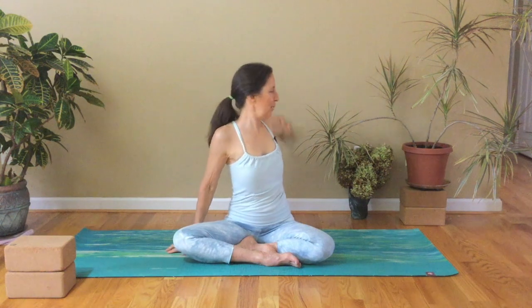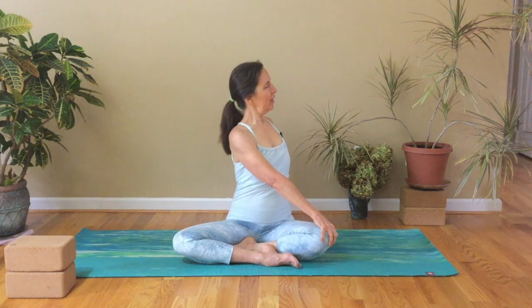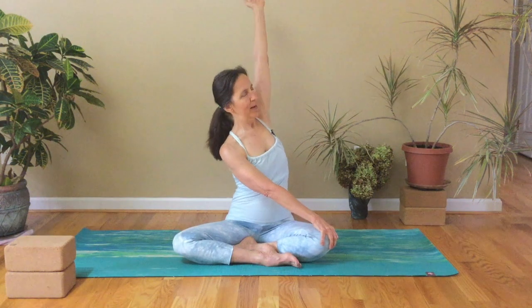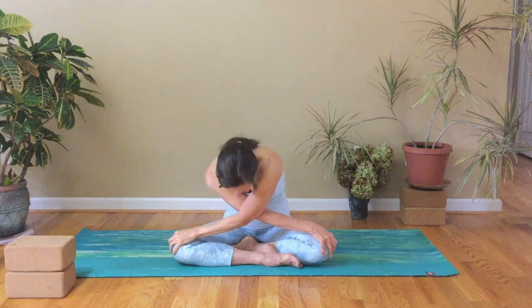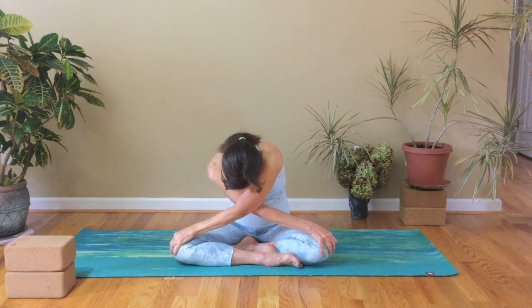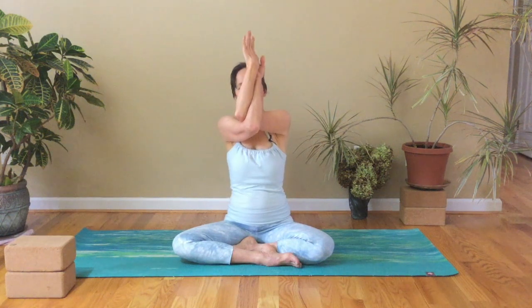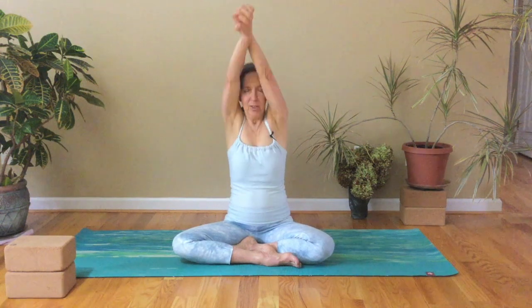Inhale the right arm up and back behind you, bringing the left arm across. Big inhale here, and soft exhale, and reach that right arm up. As you bring it across, you're kind of twisting to the center, bowing over your legs. Then inhale as you lift your back, your arms come together. Release the arms, release the fingers, draw the hands in and out, and back and forth, and reaching up. Exhale, release.